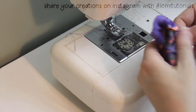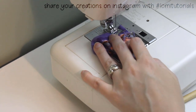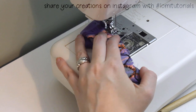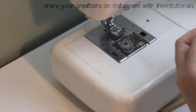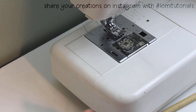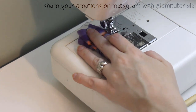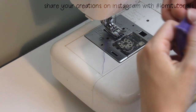Here I've turned my sock wrong side out again, and you can see I've pinned the center back to be taken in. Just like the seams finishing the legs, I backstitch at the beginning and end of this. I cut off the extra fabric and then finish the edge of the new seam with a zigzag stitch — again, totally optional. But these stockings are now done and ready to wear, so I turn them right side out for the last time and try them on.